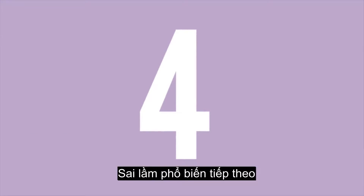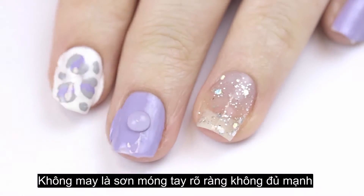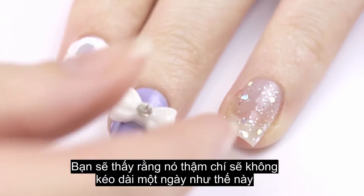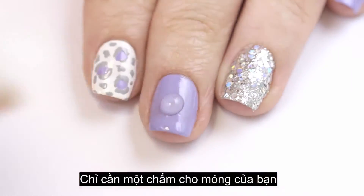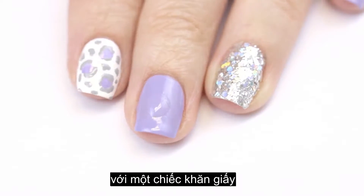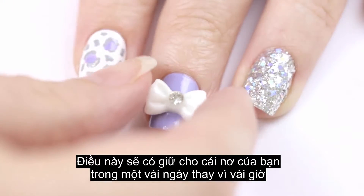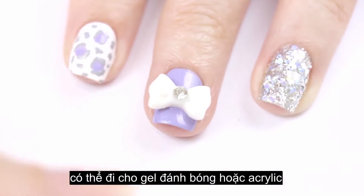The next common mistake is attaching 3D nail decor using clear nail polish. Unfortunately, clear nail polish is not strong enough to hold fun 3D decor such as bows because they're too heavy — it won't even last a day. For a stronger hold, try using nail glue. Just add a dot to your nail, and if you add a little too much you can soak up the excess with a paper towel. Hold the bow in the glue for a few seconds while it dries. This will have your bow lasting for a few days instead of a few hours. For an even longer hold, you can use gel polish or acrylic.